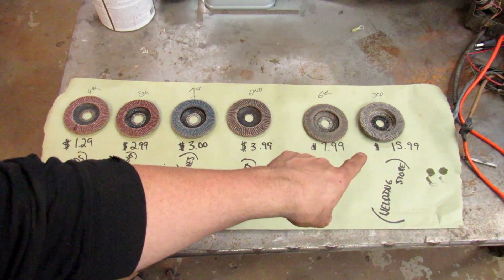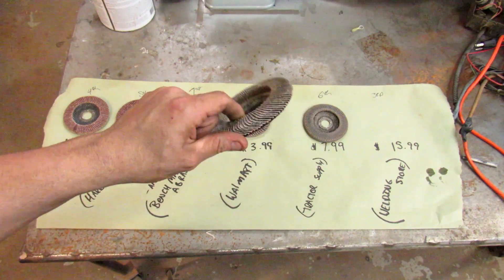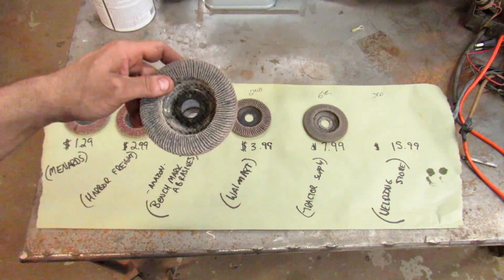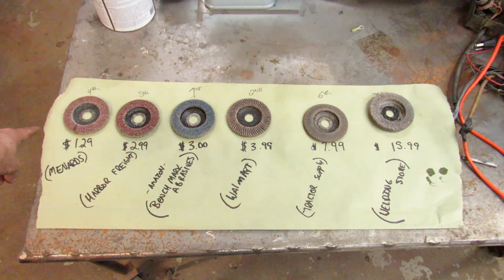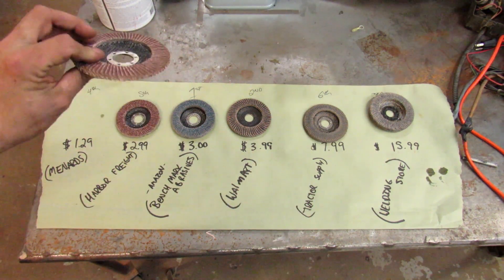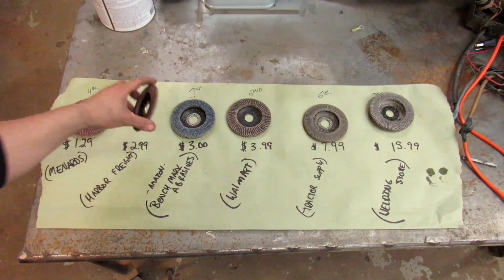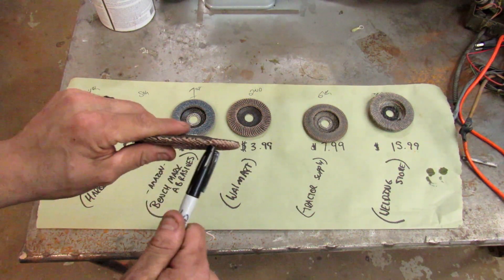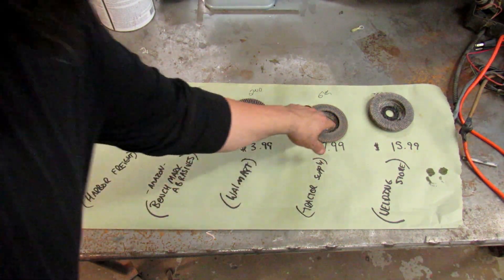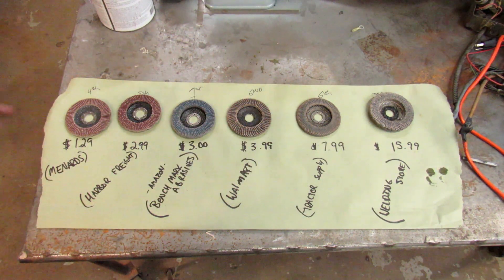Third was the expensive welding store one. It did okay, but for $16 I would have expected a lot more out of it. I was hoping it would blow me away and last really long, but for the money I'd definitely take the Benchmark or Walmart. Fourth was actually the cheap dollar ones — I figured they'd come in dead last since they were only a buck, but they actually did okay; they just wore out fast because they're so thin. Fifth was the Harbor Freight one — just cheap, and I didn't like how it started falling apart on the edges, leaving a funky finish. By far the worst was the DeWalt from Tractor Supply — brand new right out of the gate it wasn't doing a good job, even compared to the dollar one.